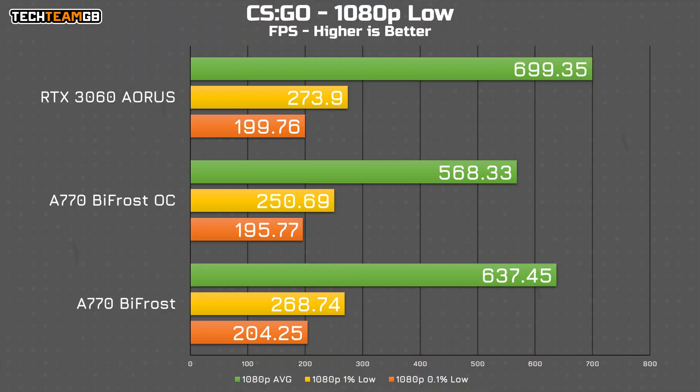CS:GO is a game you wouldn't expect to run all that well on Intel Arc, because Intel's new drivers only work with DirectX 12, which means running this DirectX 9 title is basically running through emulation. Still, despite that handicap, the stock performance of the A770 Bifrost here is remarkably close to the 3060. I can't explain why the turbo mode results are considerably slower — perhaps specific driver tuning done for CS:GO was done with a given clock speed, and enabling turbo mode can confuse that a little.